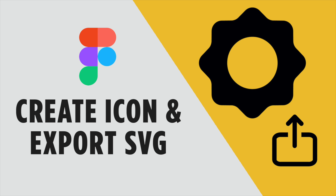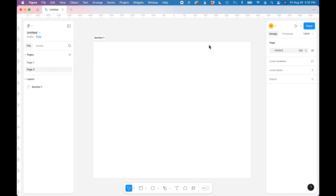In this tutorial I'm going to show you how to design a custom icon and export it as an SVG in Figma. I'm starting with a blank canvas and I'm going to create a custom gear icon.